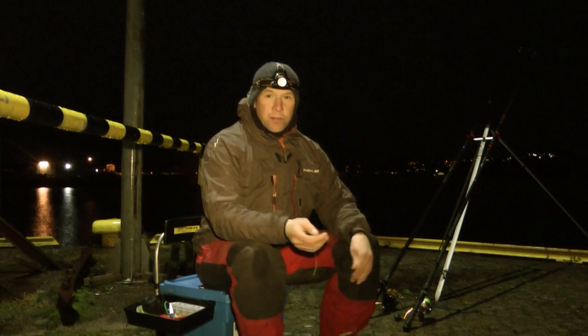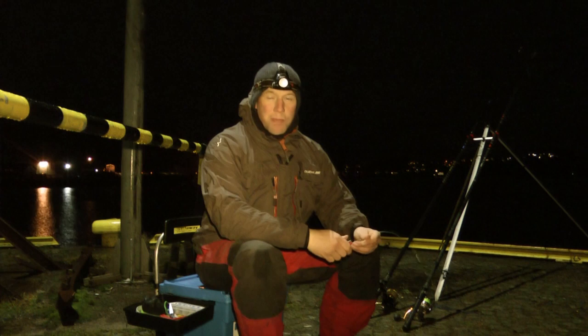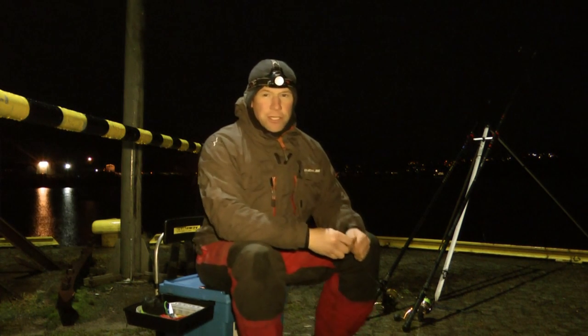Hi, my name is Phil Gale from Skarnsundit Fjord Centre and this evening we're fishing a mark called Namsus Pian. Fantastic mark, full of different species.